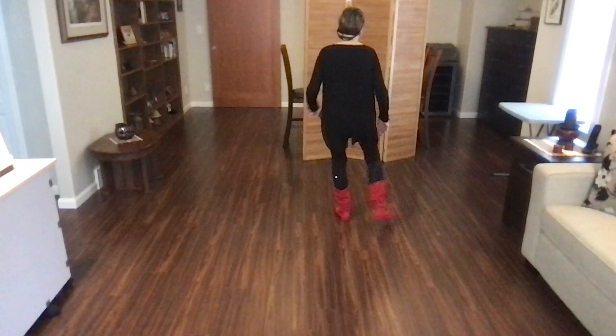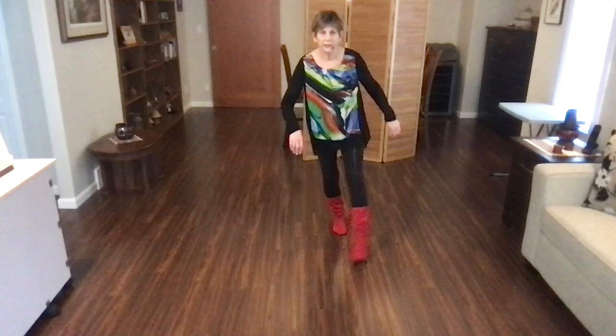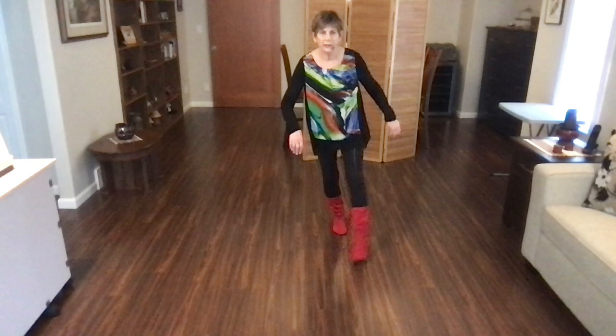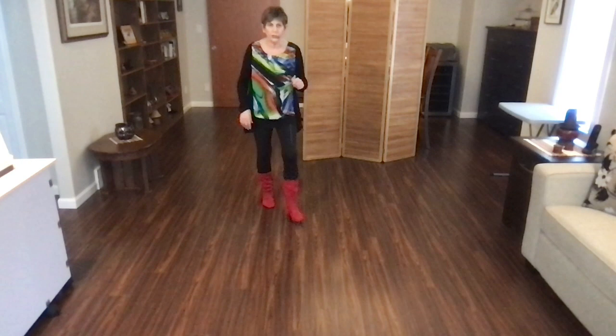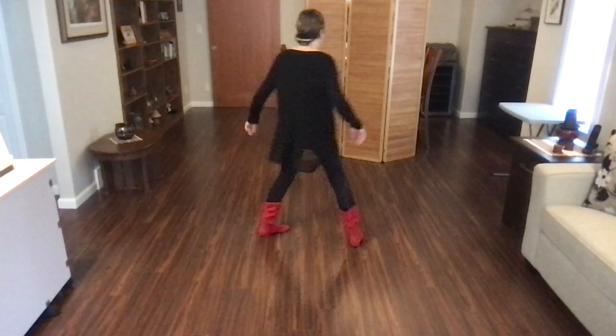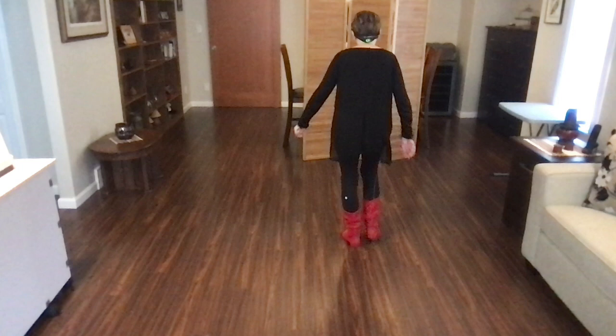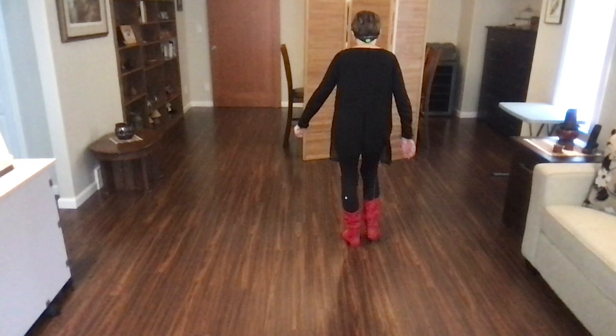Stomp, stomp, forward to ray, and heel, hook. Step, tap, step, kick. Back, block, back. Back, recover, half. Back, recover, quarter. Back, recover, side. Back, recover, side. Behind, side, cross, sweep, cross, side, behind, sweep, behind, side, forward, hold. Rock king — here's your tag. Heel, grind, back, recover, heel, grind, back, recover, step, lock, step. Hold, half, turn, step. Stomp, stomp, quarter, monterey, and heel, hook. Back, block, back. Back, recover, half. Back, recover, quarter. Back, recover, side. Back, recover, side. Behind, side, cross, sweep, cross, side, behind, sweep, behind, side, forward, back. Rock chair. And start the dance again.